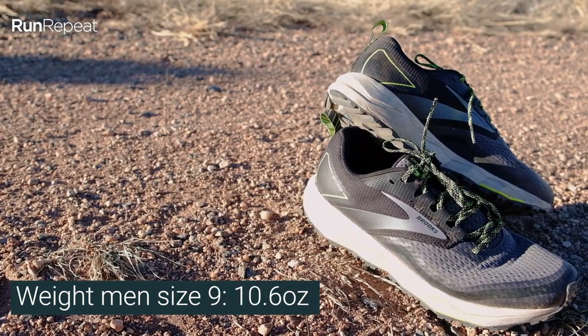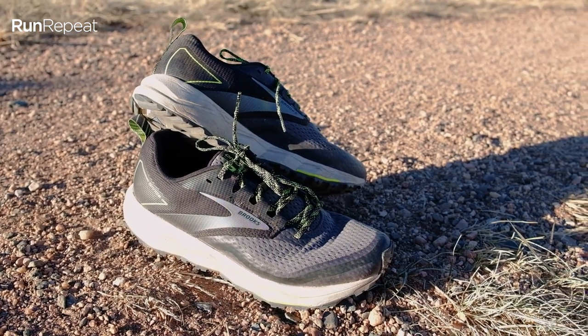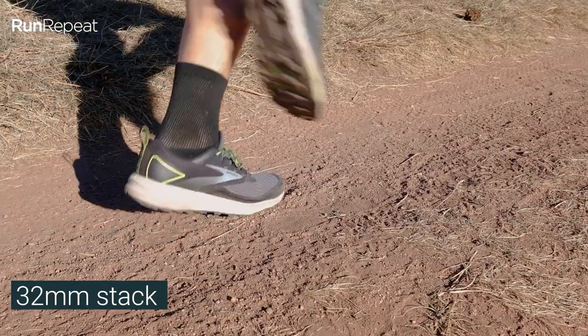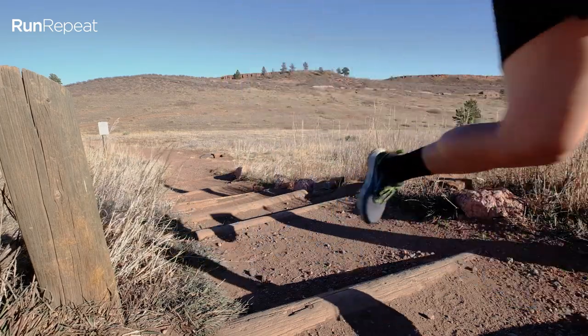Weight — the Divide 2 in men's size 9 comes in at 10.6 ounces, so not super light. I think it could be lighter, and road runners will find this a little heavy compared to their comparable road shoes. Drop and stack: it's got 32 millimeters of stack in the heel and an eight millimeter drop. Normally eight millimeters feels a little high on a trail shoe, but again, this is a transition shoe trying to feel like a road shoe. For most people running an eight to ten millimeter drop road shoe, this will be a very consistent transition over to trail with that higher eight millimeter drop.